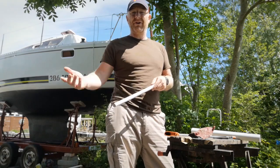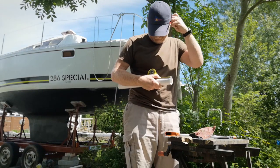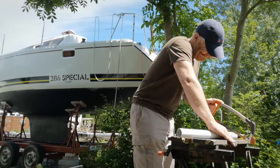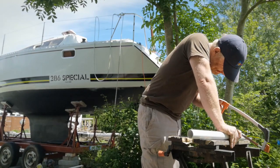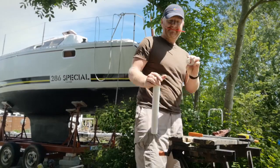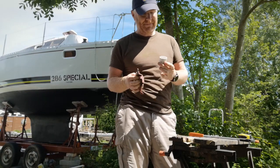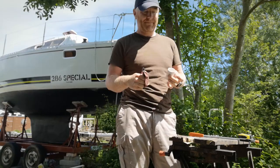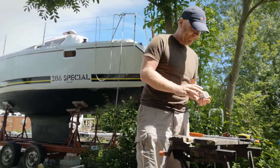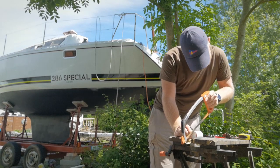Now for our second piece — six centimeters. Cut it and again just sand down the edges. Now we're going to make a slit down the middle on one edge.